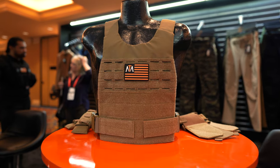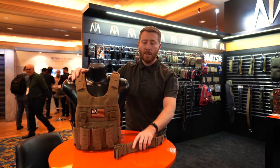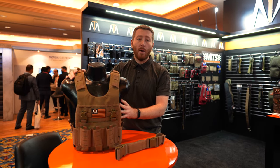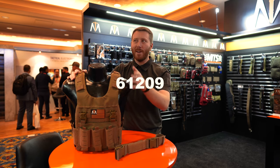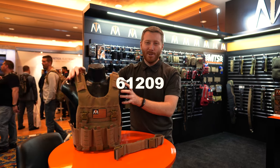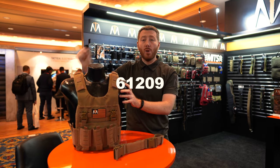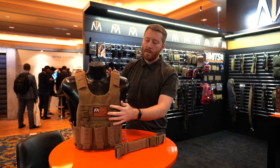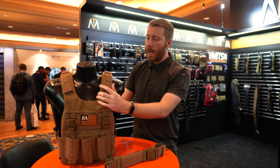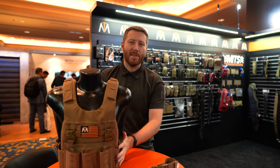This Urban Adapt Plate Carrier is actually going on sale. They have a special exclusive trade show price. I implore you to come check it out at booth 61209 in the Marco Polo room, right across from the New Product Center. Come take a look at the exclusive pricing for SHOT Show 2023 and let us know what you think. Thanks for watching, guys.